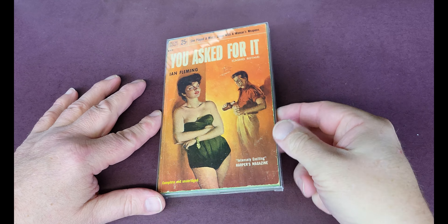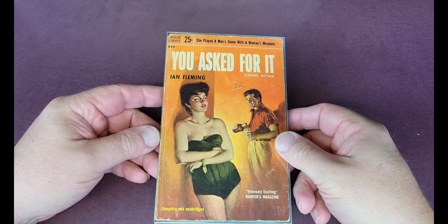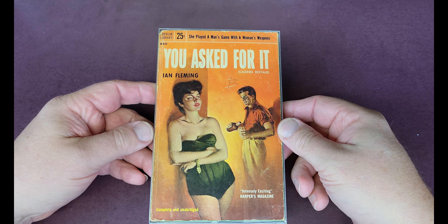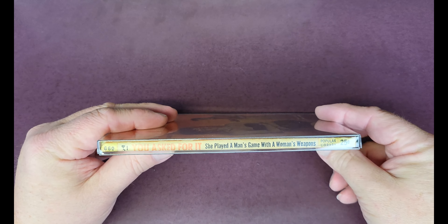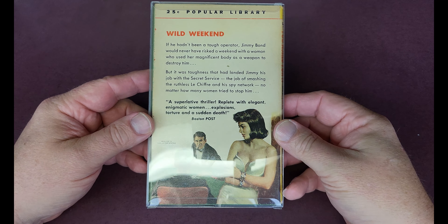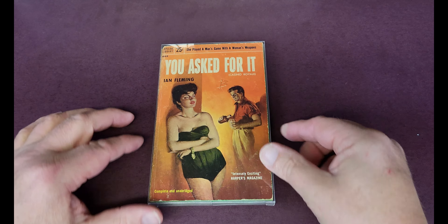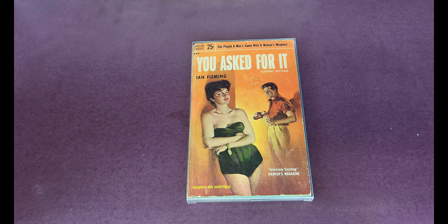Here's a really scarce paperback, particularly in the UK — it's the first American paperback printing of Casino Royale. They actually changed the title for the American market to 'You Asked For It.' It's a very slim volume from Popular Library. I love the blurb on the back where they call him Jimmy Bond as opposed to James Bond — an absolute key vintage paperback.